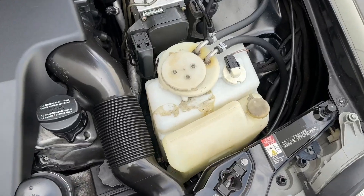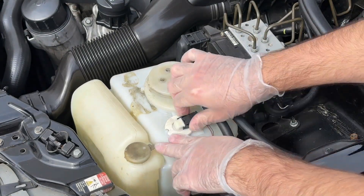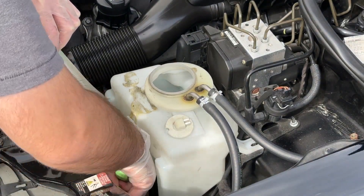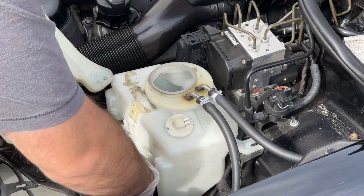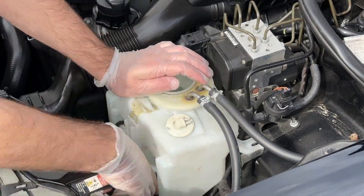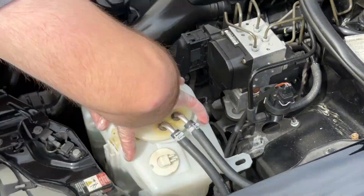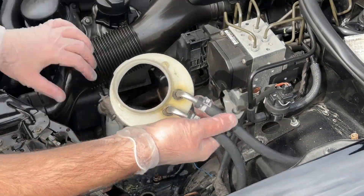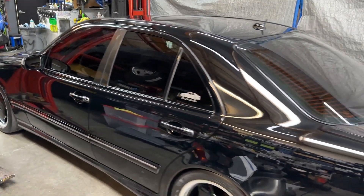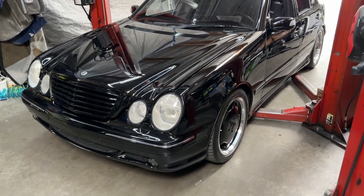Now I'm going to let the engine cool off so I can do the coolant and the expansion tank. I'll probably start doing the washer fluid first while it's open.